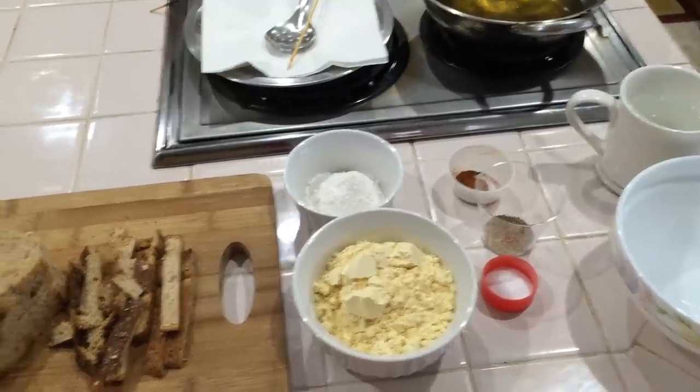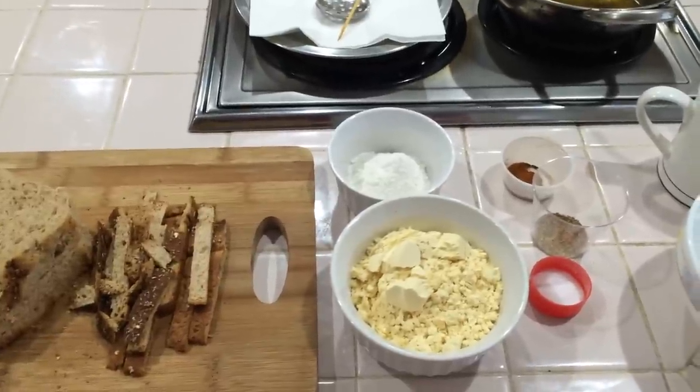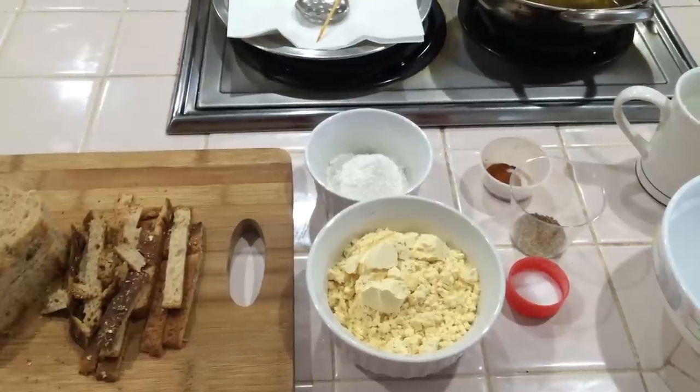Hi everyone, welcome to our recipe - Bread Bajji. This is a very easy recipe. This is an evening snack recipe.